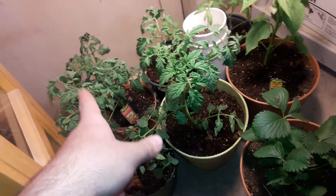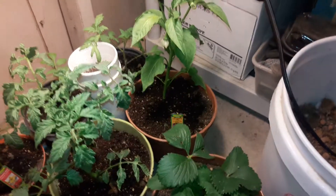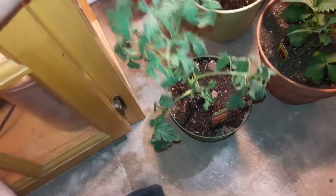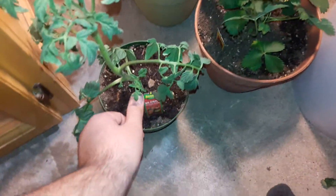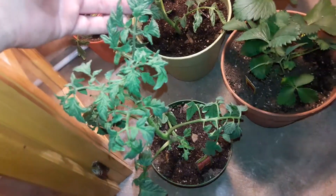I got these three tomatoes, that pepper, and then two mints. This one right here is a Mr. Stripey. I've never tried this one — actually I haven't tried any of these tomatoes, so that's why I wanted to get these and try them out. This one's a Mr. Stripey heirloom tomato, and it's an indeterminate, so hopefully this thing will grow pretty nice and produce good fruit.